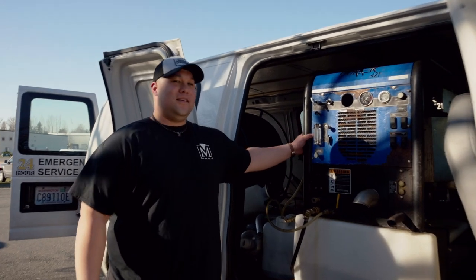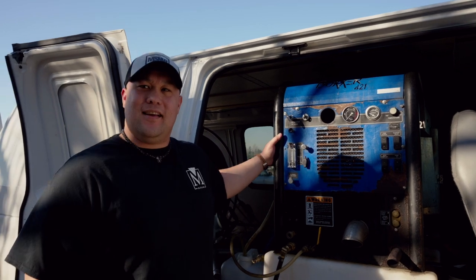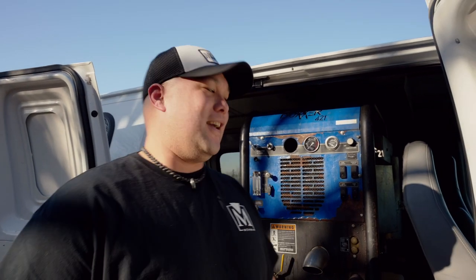So we have our truck mounted unit right here. It's a hot water extraction system and we're going to clean some carpet in the lobby and let Terrell get to work.